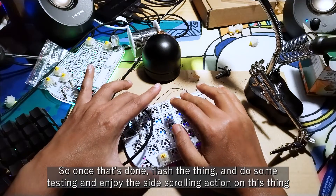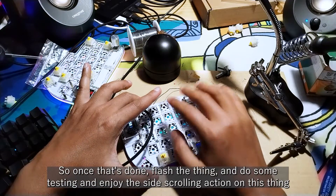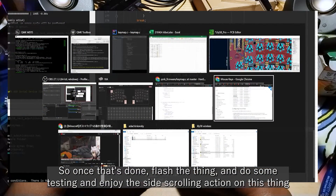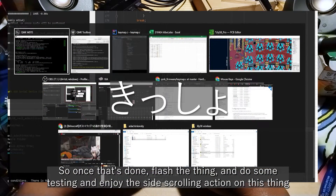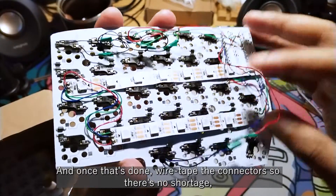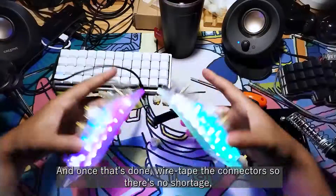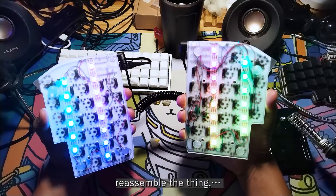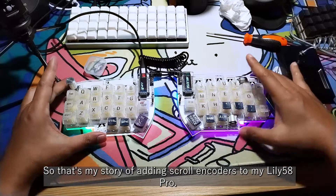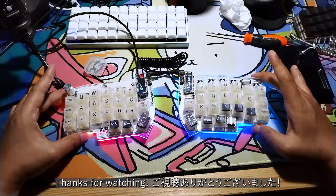Once that's done, flash the firmware, do some testing, and enjoy the side-scrolling action. Then wire-tape the connectors so there's no shortage, reassemble everything, and that's it. That's my story of adding scroll encoders to my Lily58 Pro. Thanks for watching!